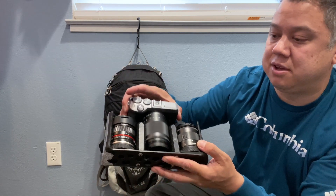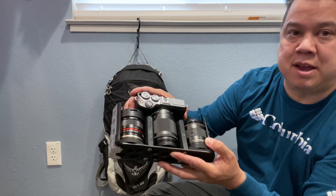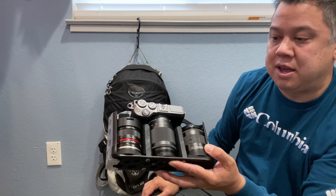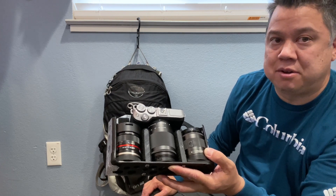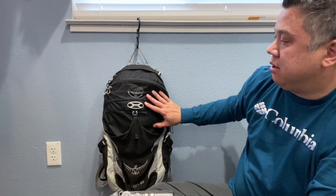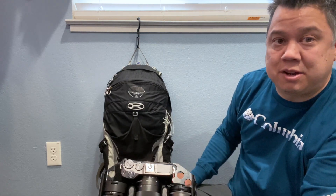I really like how accessible my camera is — I can just unzip the top pouch, pull out my camera, and I don't have to worry about things rattling around. I don't have a bag that looks like a photo bag, so if I'm walking around the subway or sketching neighborhoods, it just looks like a regular backpack, not something carrying a lot of camera gear.